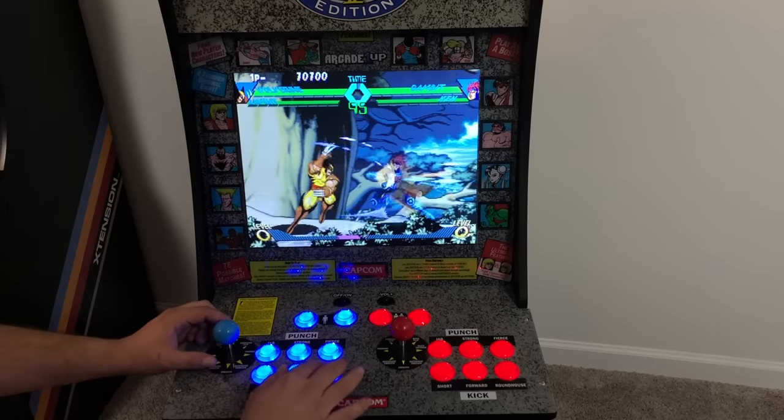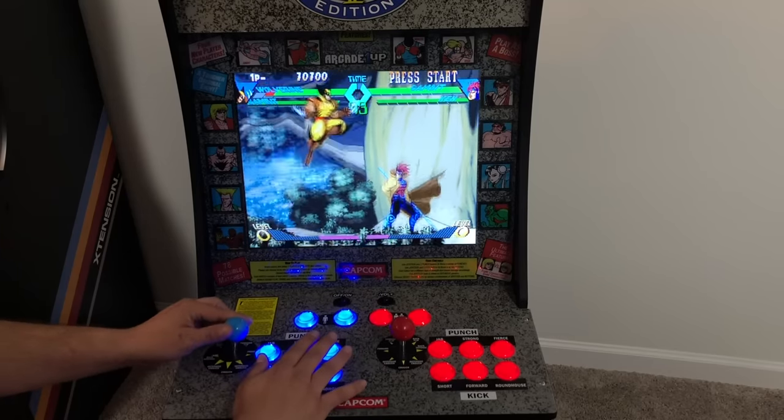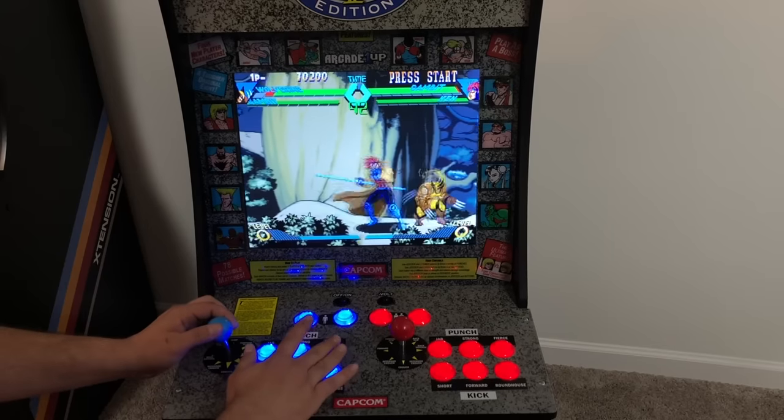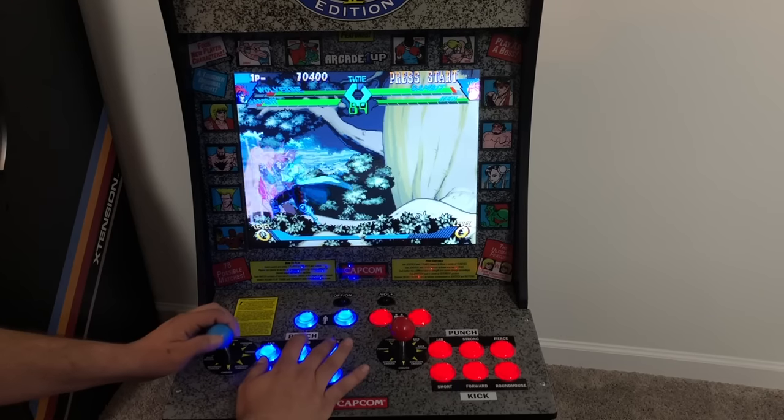I look at these cabinets as toys, and I didn't want to put a lot of money into a toy, so I used cheap USB encoders and cheap buttons. You can always go high-end if you want, but I really wouldn't recommend it for a cab like this.